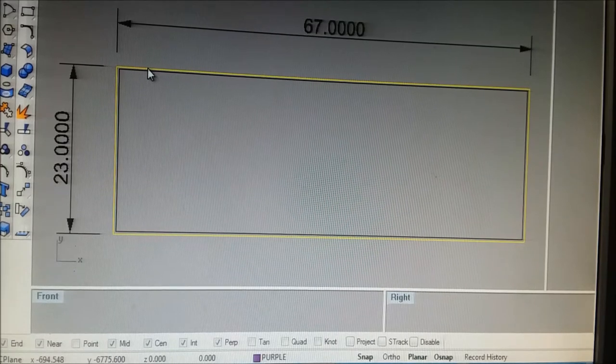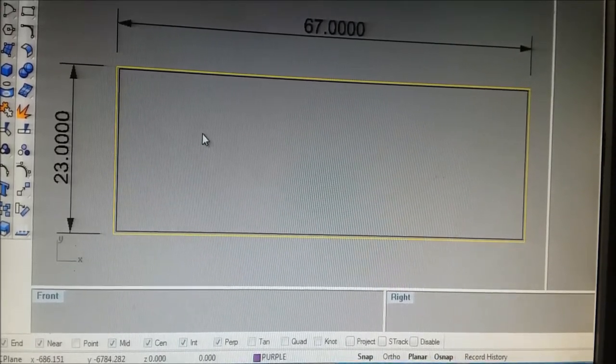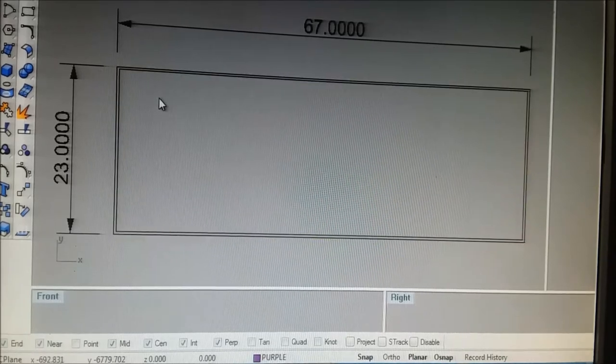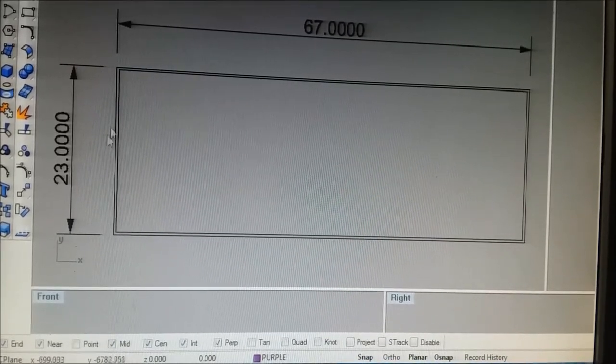You draw a line way over long one direction, cross way over long the other, then offset these lines by 67 and 23. You can group them at that point or trim them and group them. Basically if you've got those four lines you want to trim them — select everything as cutting lines — it's so much easier. Then knock off all the extra barbs sticking out.